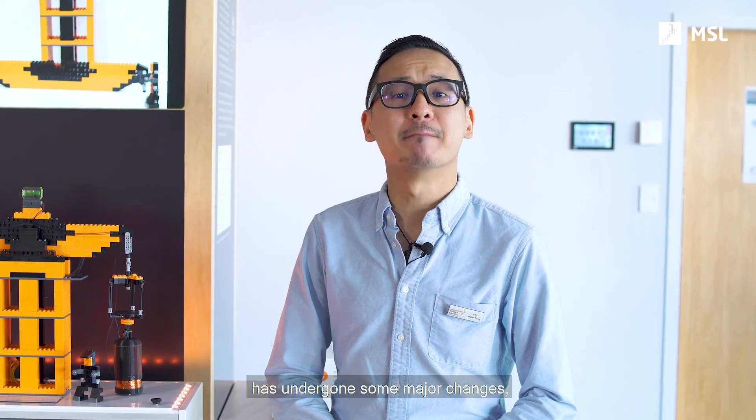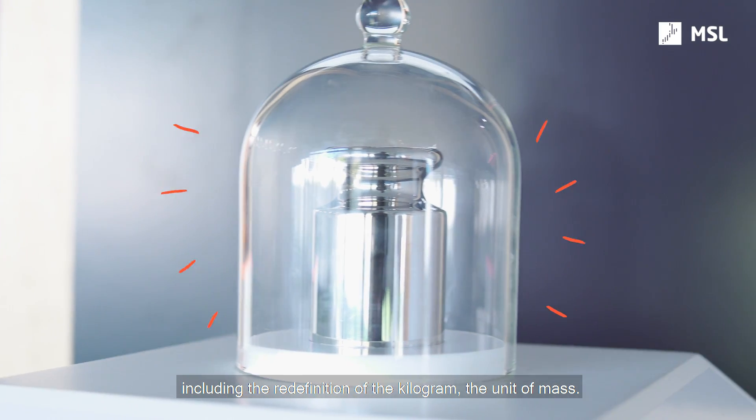Hi, we're scientists from the Measurement Standards Laboratory, New Zealand's National Metrology Institute. In 2019, the international system of units has undergone some major changes, and that includes the redefinition of the kilogram, which is the unit of mass.